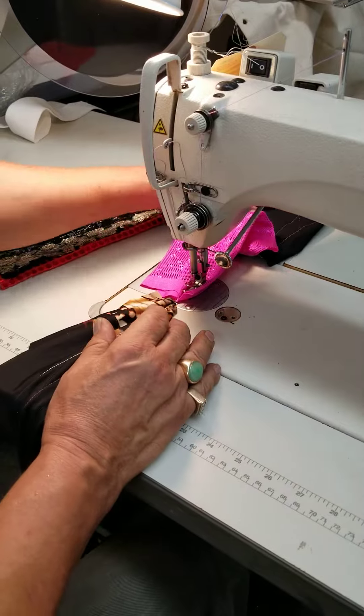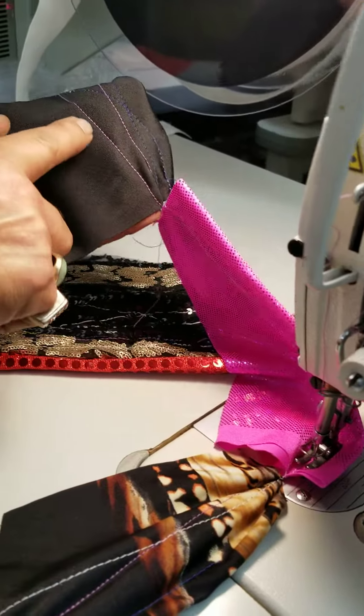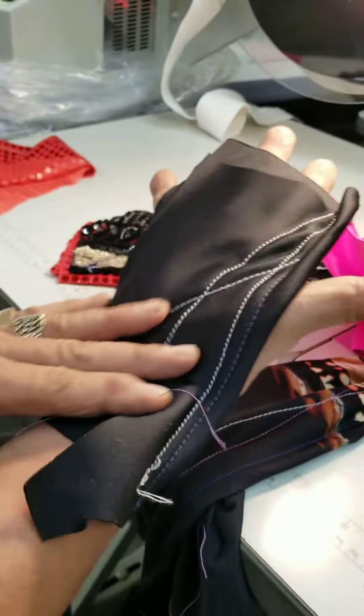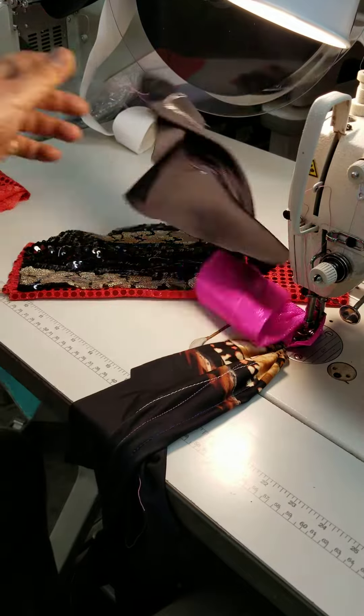As you see, come closer — you're gonna see a beautiful stitch all around. Really nice, back and forth, not a problem, not any stretch, not breaking the thread. And it's nice.